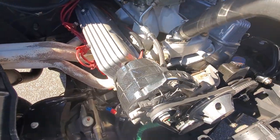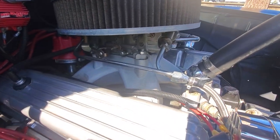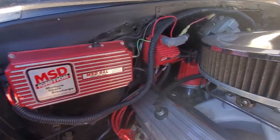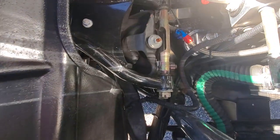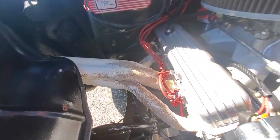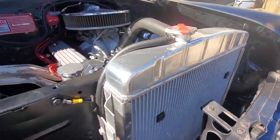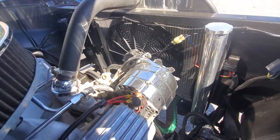Nice tunnel ram intake. Double pump Holley carburetor — I believe that's a 650 on there. 6AL MSD blaster and an MSD distributor, so everything's electronic. Zoomies heading out the sides — sound really, really good. The car runs really well. Nice monster aluminum radiator with an electric fan. Runs nice and cool.